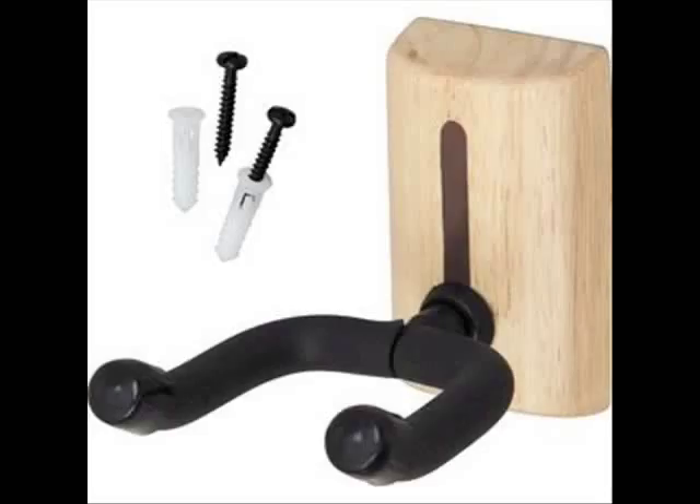This guitar hanger retails for about $20 online. And that price isn't too bad if you need just one. But if you need several, and for cheap, here's what you do.